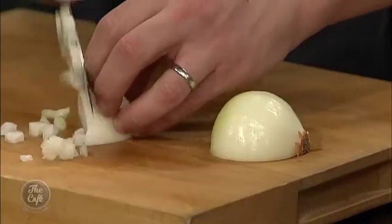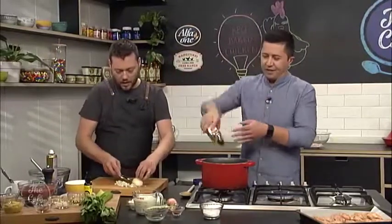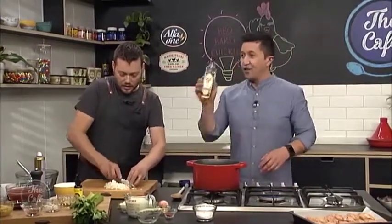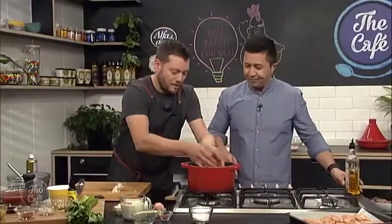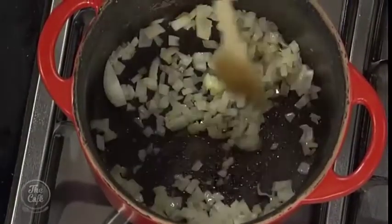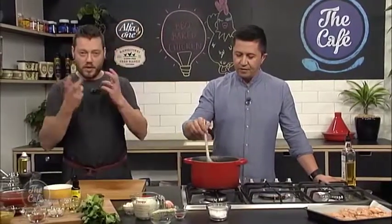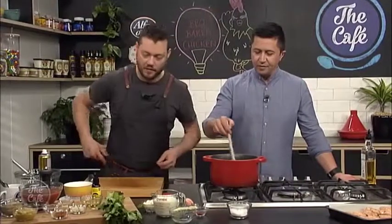So I'm just going to start with some onion — just dice it up. Then we're going to sweat that down, so pop a little bit of rice bran oil into that pan. That goes in there and we're going to sweat it down. I'm taking it off the heat because there's quite a lot of heat in there. We don't want to get too much color on this — we don't want to burn it, otherwise we're going to have a bitter taste through the sauce.